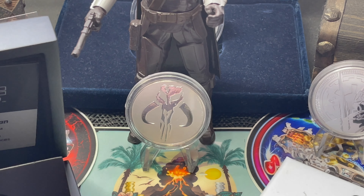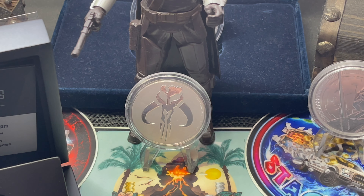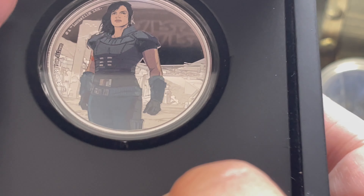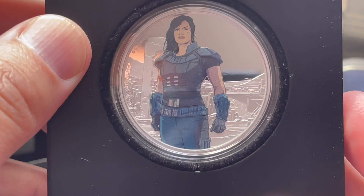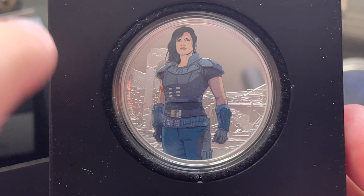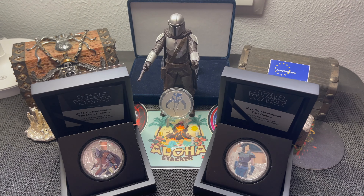The second coin in the series I picked up was Cara Dune. Same box, same everything. Here is Cara Dune — same colorization style where she is colorized in the foreground against an uncolorized background, with the Niue reverse as usual.